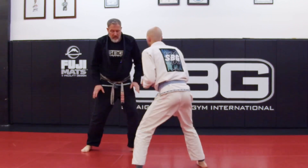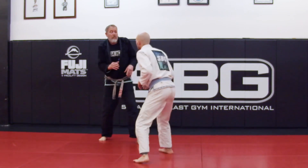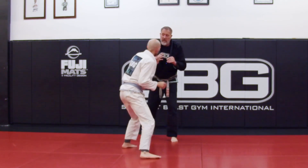As I'm moving around I want to keep good base. My feet are apart, I'm keeping my elbows close to my body. I'm in good posture, I'm not looking down, my head is up. Good position. He's going to reach, I'm going to break — not let him get it.